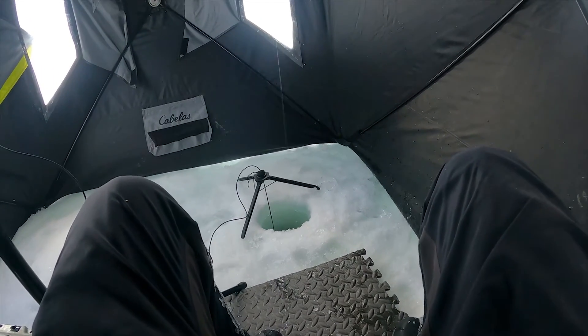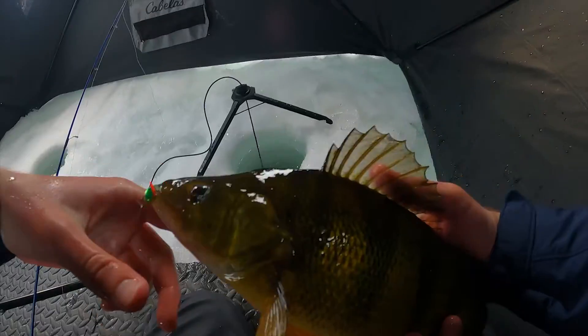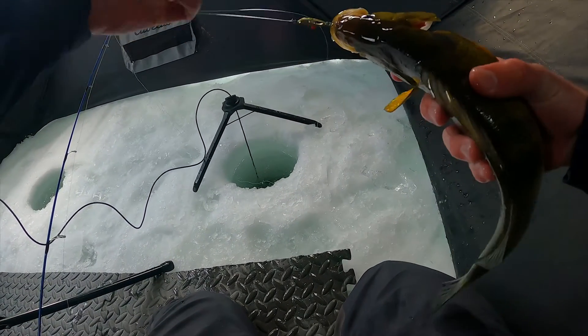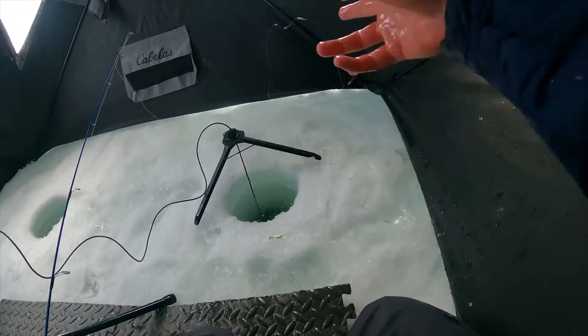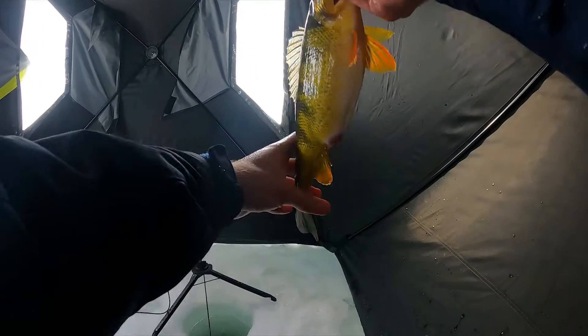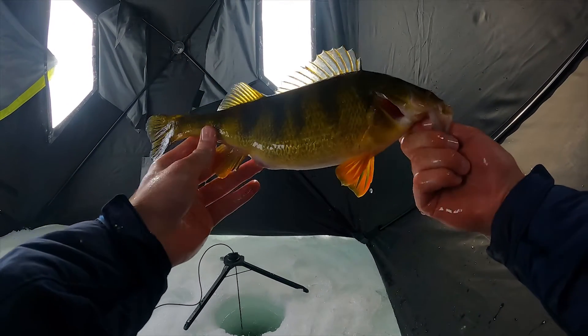That's what we want! Those big ones just come out of nowhere. The second a big one pops up on the screen, he just beelines right over for it and grabs it every single time. Another one of your average-sized jumbos out here — got a little bit more of a belly there. I'd guess that's a female because of the belly. Super cool.